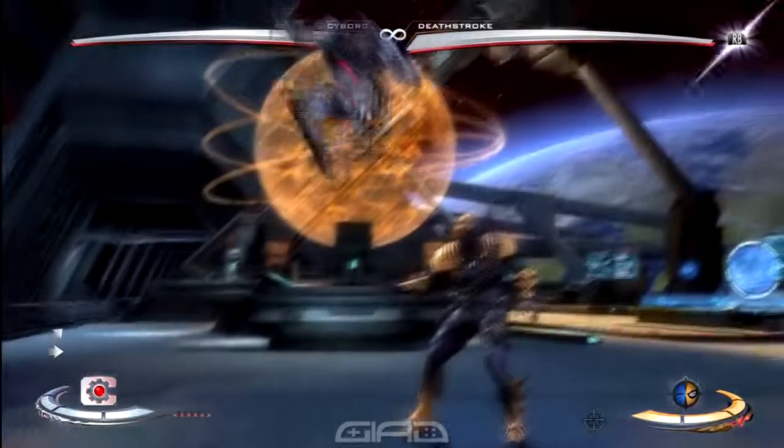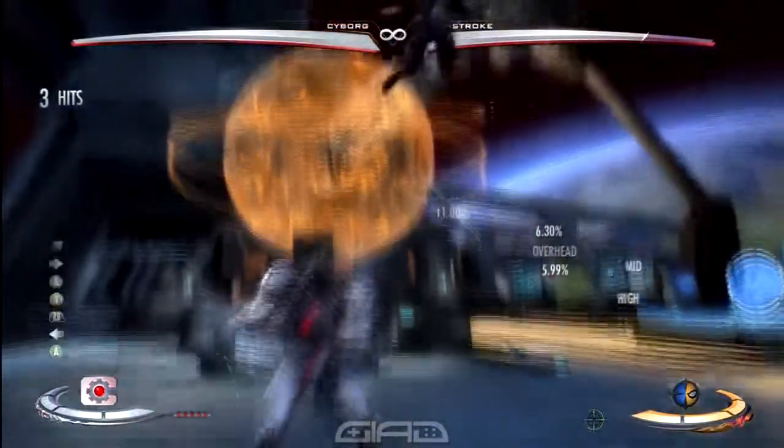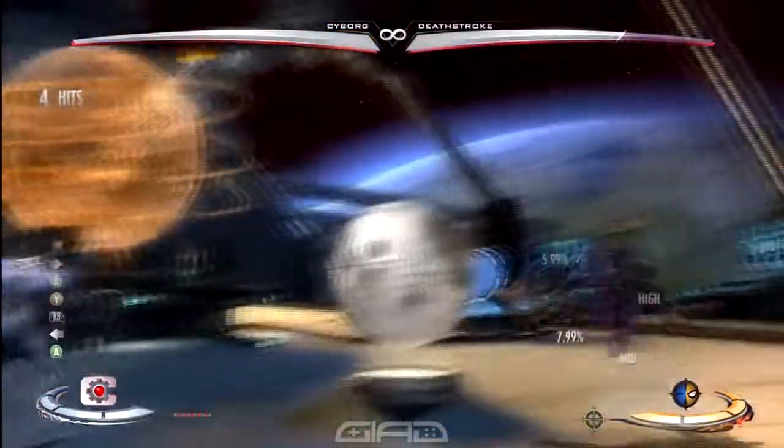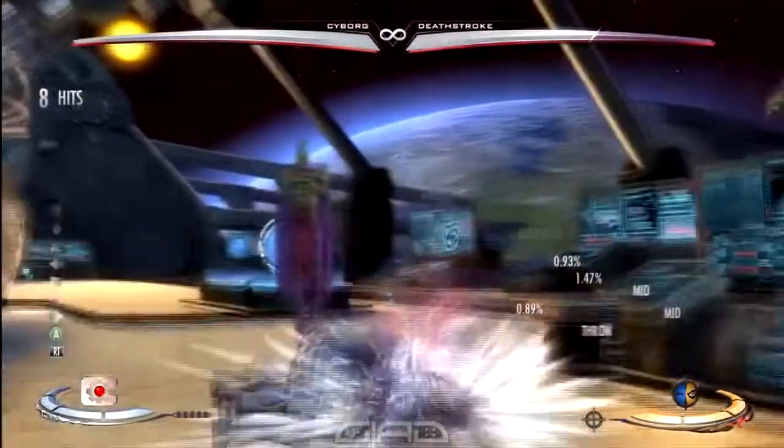We're going to start this off with an air heavy into a standing medium, followed by the interact button. Then we're going to go ahead into a back heavy for left field. Then we're going to jump in with an air heavy, followed by a back light into a standing medium, into down back forward heavy for techno tackle.